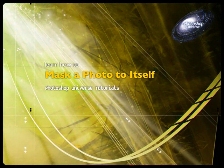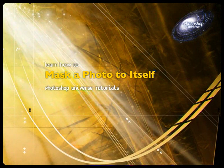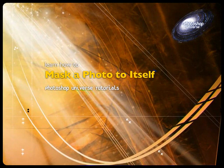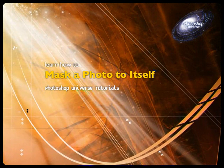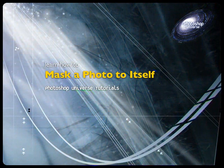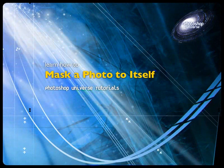This technique is a little bit more straightforward. It tends to blow out the highlights, but it also gives a nice glow effect. So it can work on some of your photos, but may not on others.